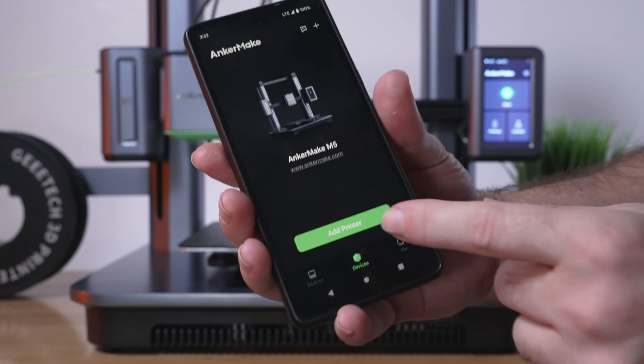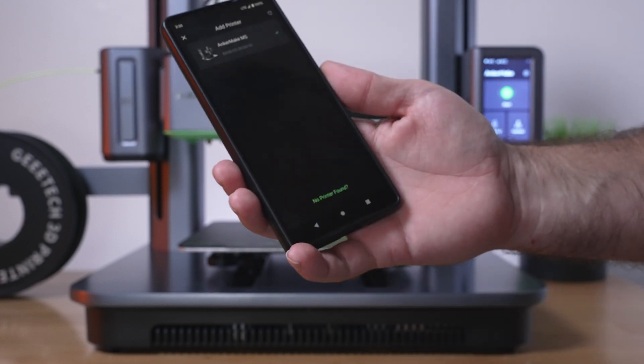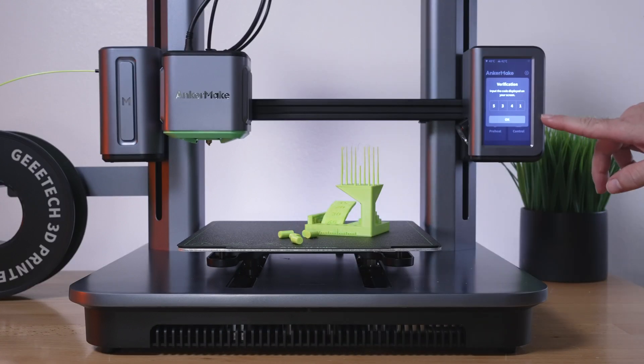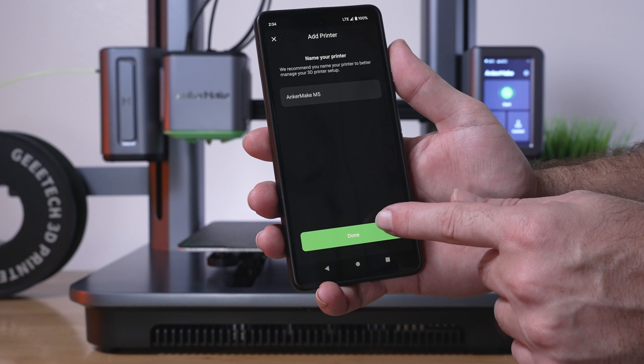Now we have an option to add the printer. We've got to allow it to search only while using this tab. It's using Bluetooth, and it found our printer here, so let's click on it. It wants us to verify — it's putting out a number that we've got to enter into the phone. Now it wants to connect to the Wi-Fi network. Click done, and it looks like we are connected.